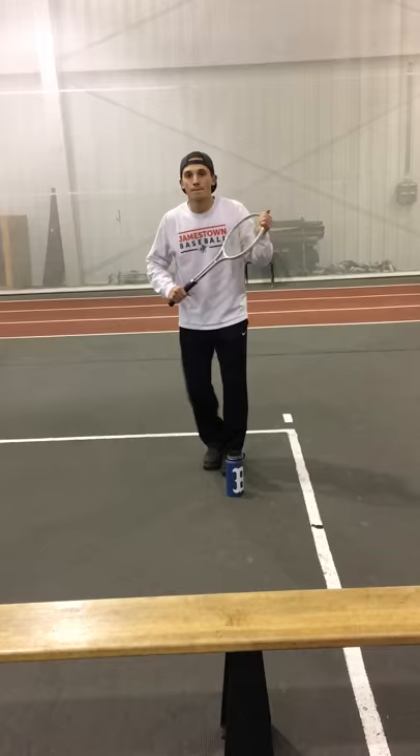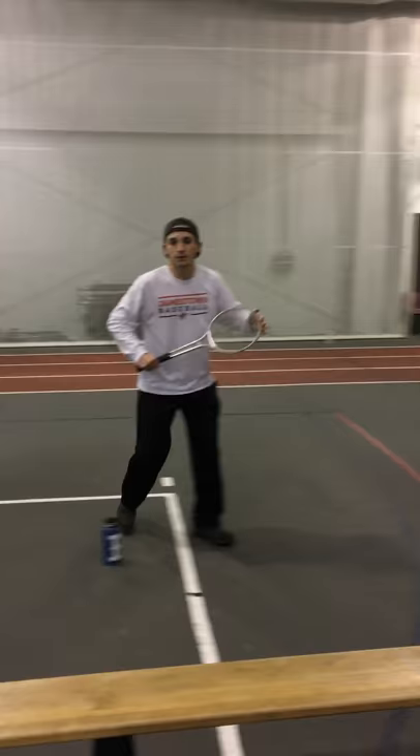There we go. Left, right, backhand. And for the last one, I'm going to do the forehand again because I didn't really feel that was that good. Here we go. Reach and back.